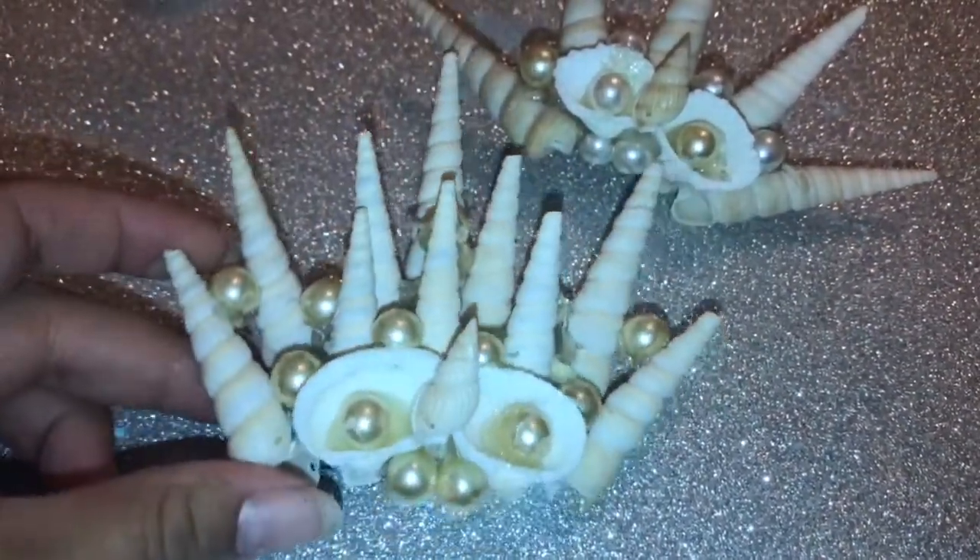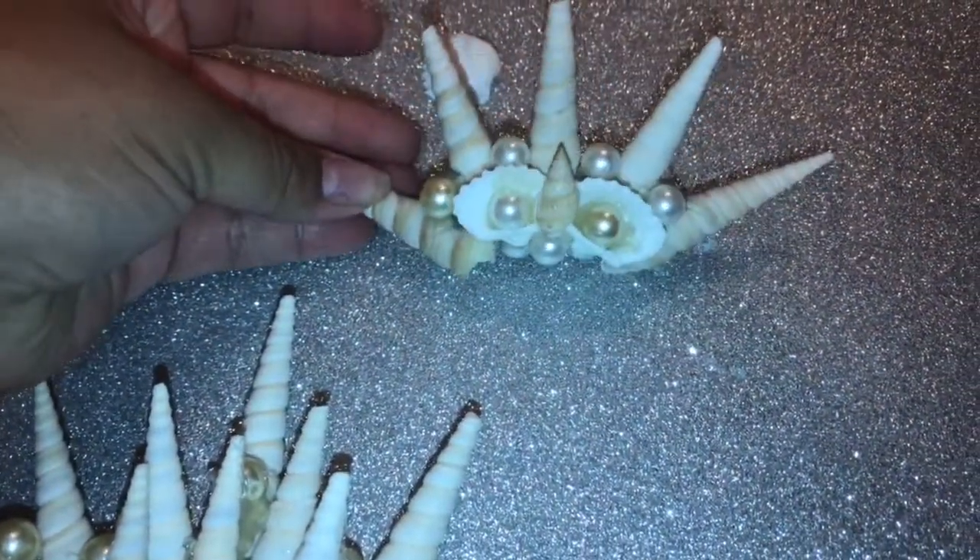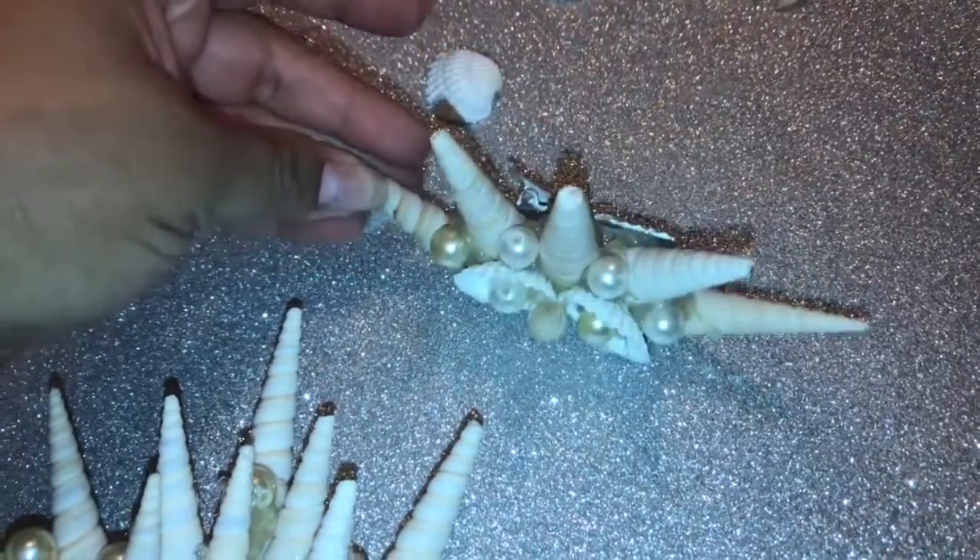The more you add, the heavier it's going to get. But this little one still looks cute. Super easy — hope you guys like this tutorial!